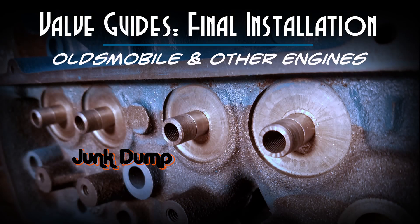This is Junk Dump and today I'll be doing the final installation of the valve guides in these Oldsmobile heads. This is going to be the same essential process that you're going to use in other engines as well.